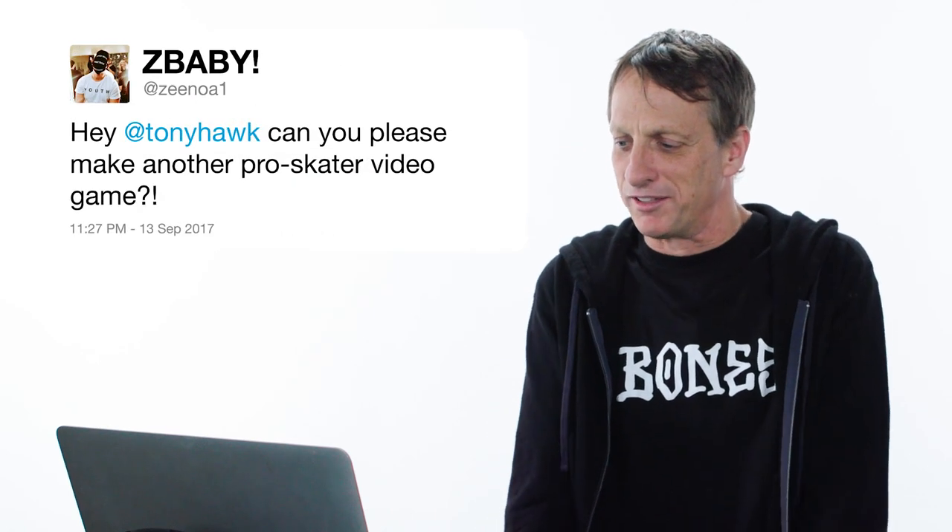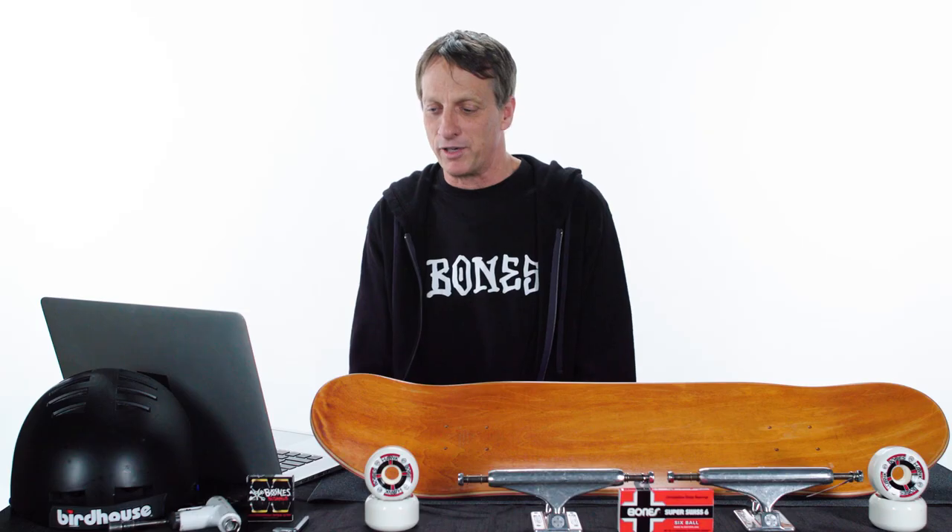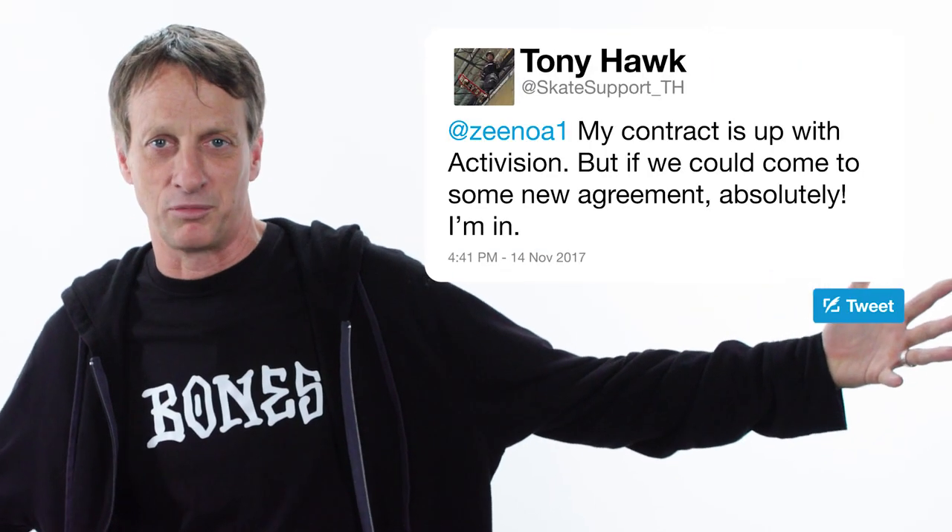Can you please make another Pro Skater video game? My contract is up with Activision — they own the license to that actual name, Tony Hawk's Pro Skater. If we could come to some new agreement, absolutely, yes, I'm in. Hi, Activision — free agent right here. Let's do some more fun stuff.